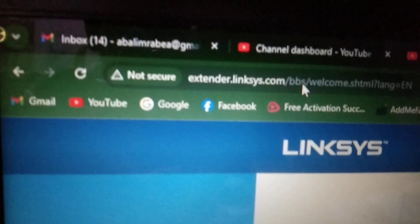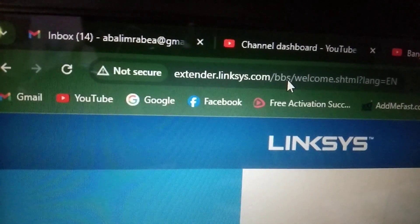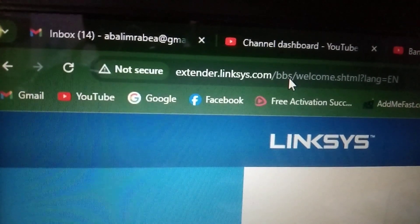After that, open Google Chrome or any browser — Opera, Mozilla Firefox, any browser. Open it and type this address: extender.linksys.com. After searching, this page will come up and this is the home page.